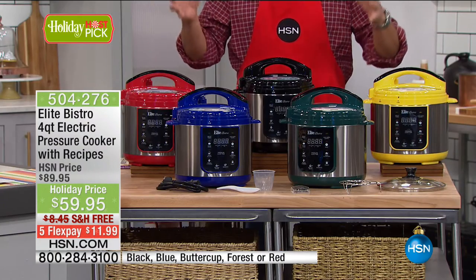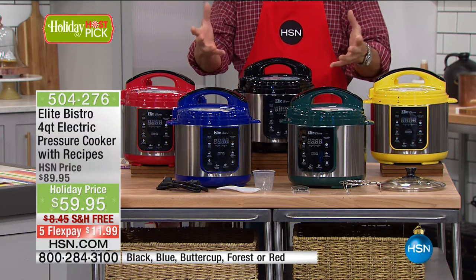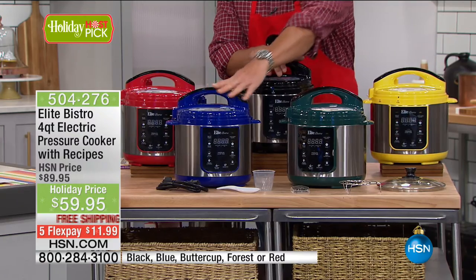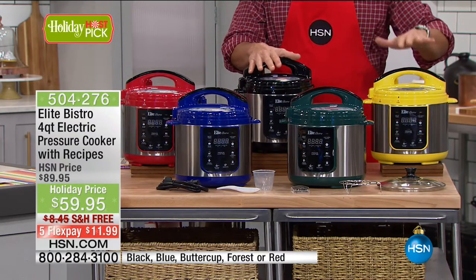It cooks so quickly, but it's not zapping it in a microwave. It concentrates the flavor because the steam has nowhere to go — it goes back into the food and it tenderizes itself. I have it in this beautiful green, in blue which is the color I have, it comes in red, also black, and then yellow.